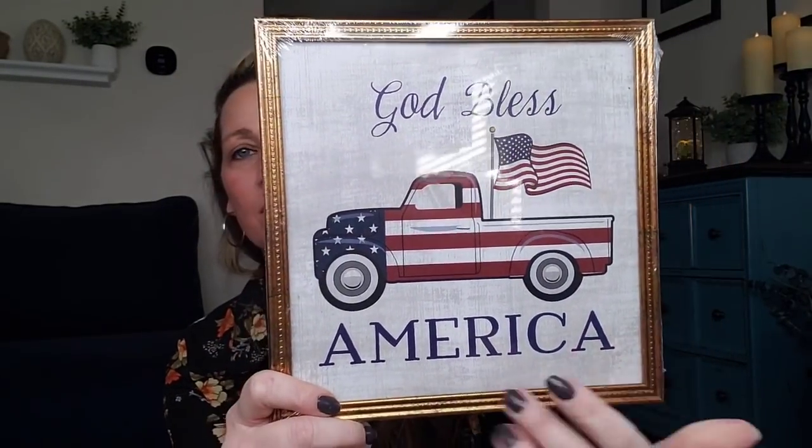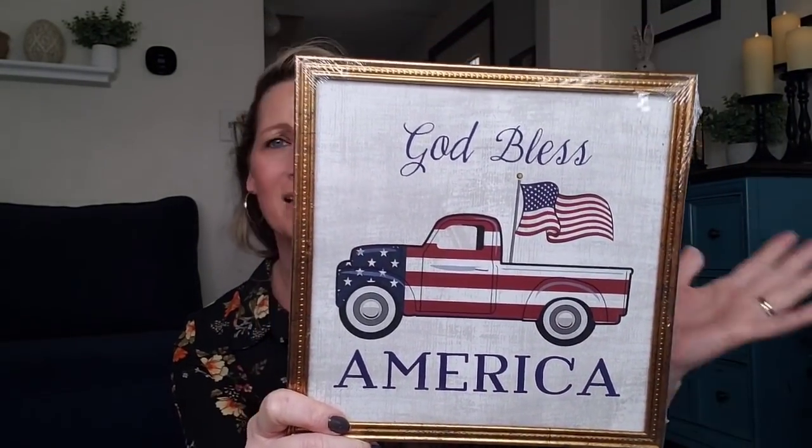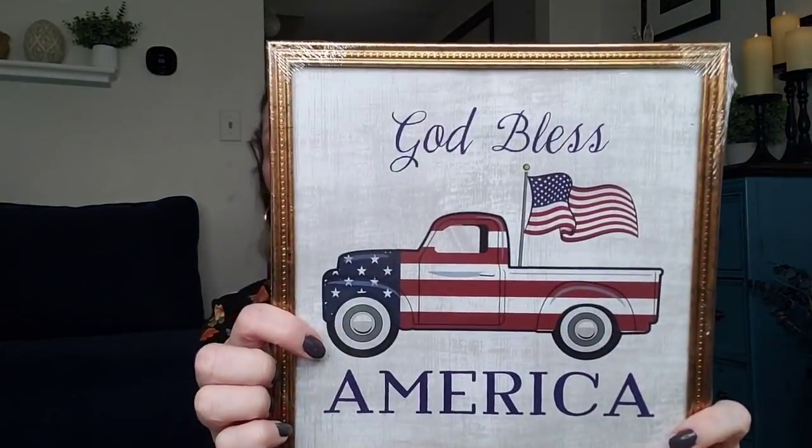And then they had this one — how cute. That's something you can keep up all year for Labor Day, Memorial Day, Fourth of July. How cute. Again, I don't like the color of the frames.